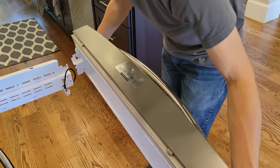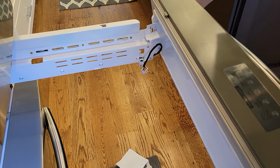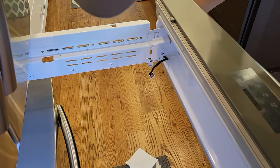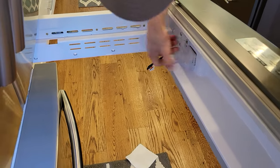Now to the front — you want to make sure these brackets both get on the inside of the drawer arms. Kind of come in at an angle and they just hook in. Again, be careful not to pinch your cable there — kind of keep that out of the way.